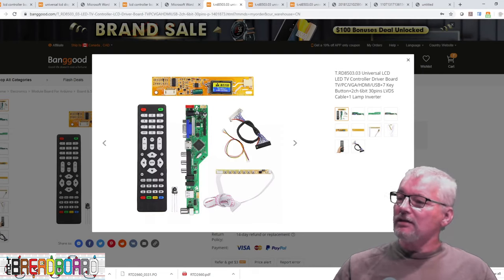The size doesn't matter. It tells us the resolution — 1366x768 — so we need that in our search criteria. We need 40-pin, one channel, six-bit, 3.3V, and it's LED. These are exactly the same parameters as for the 10-inch display, so you need the exact same board.